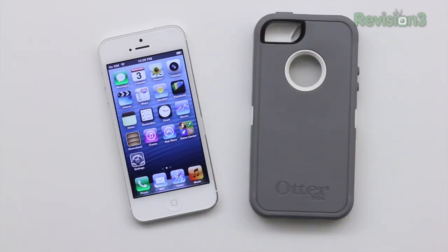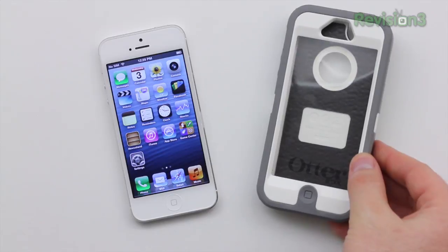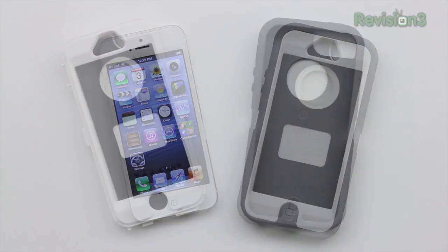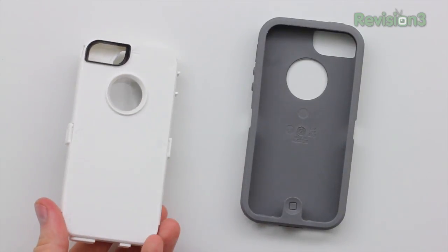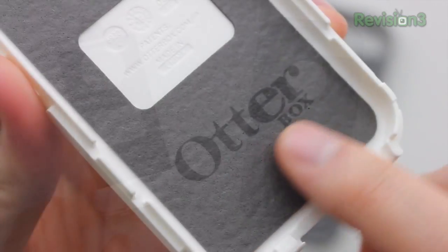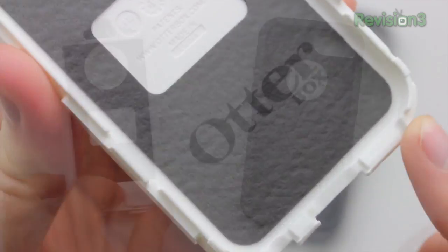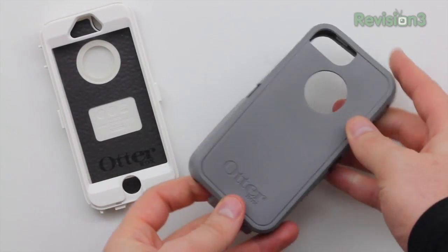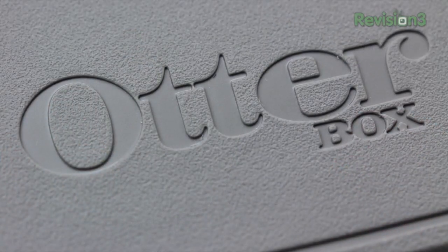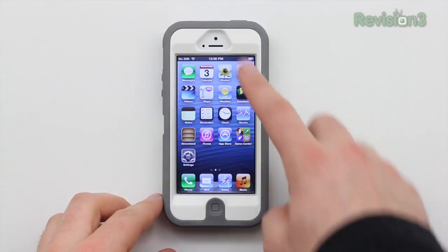OtterBox has been making cases for previous generation iPhones for a long, long time, and other smart devices as well. They offer top-of-the-line protection for people who want the most robust protection solution for their device — whether it's an iPhone, Galaxy S3, or anything like that. It's a two-piece construction: you've got a plastic portion which fits inside with a soft lining so it doesn't scratch your device, and that fits into a shock-absorbing softer silicone-like material that's a little bit thicker. It has a sticky touch so you're not going to drop it — you're going to have a nice grip.